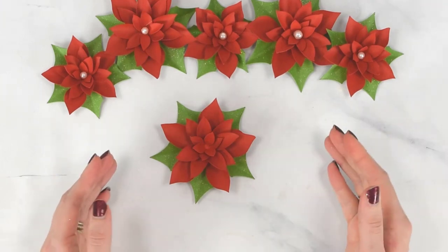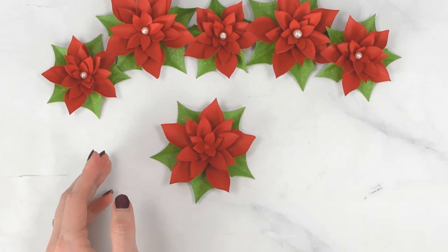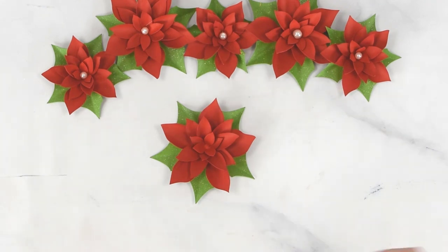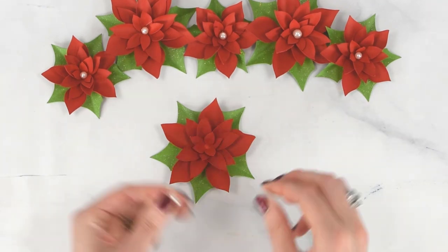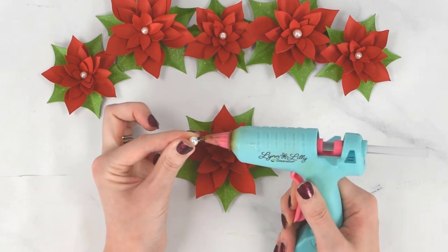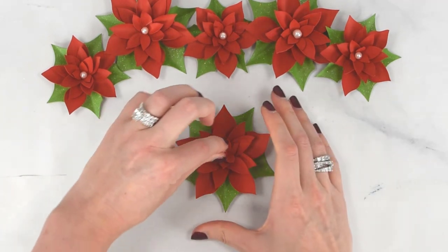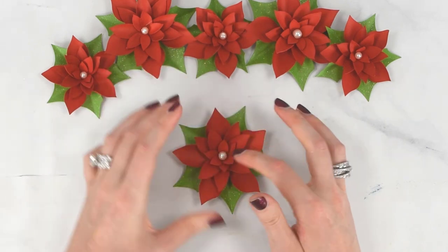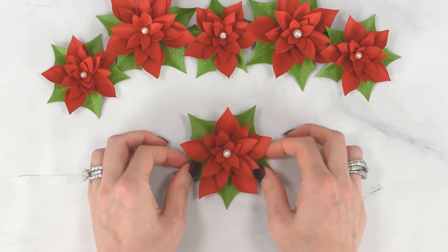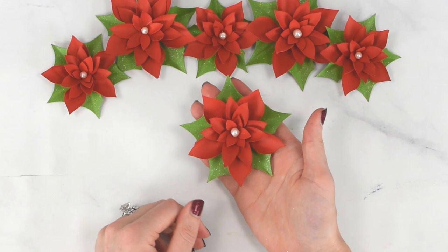I like to add a pearl adornment to the center — it's completely optional but adds a nice finishing touch. Put just a little hot glue on one side of the pearl and place it right down into the center. Our poinsettia is now finished.